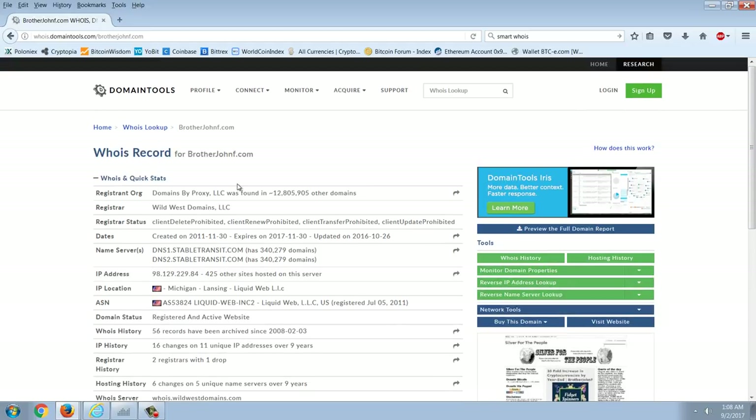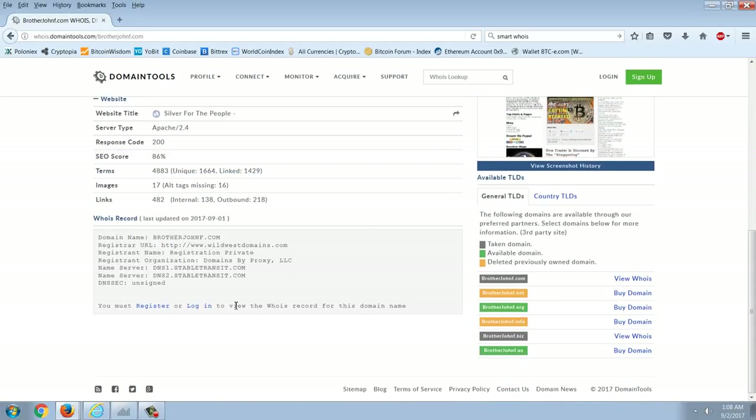I want to point out this Whois lookup for my public domain, brotherjohnf.com. You can see I registered through Domains by Proxy — that's an extra payment you make when signing up a domain to keep your identity private; otherwise they dump your identity, including your home address, right there for anyone to see. The name service here is Stable Transit from my previous host — it's now Liquid Web. I wanted you to see this DNSSEC field — DNSSEC is unsigned.